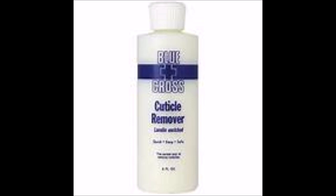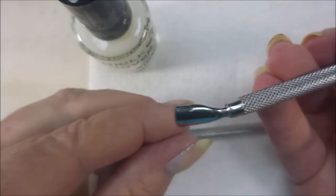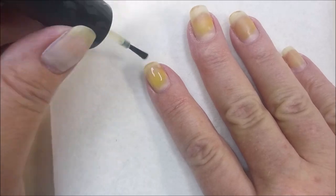I'll be using the Blue Cross Cuticle Remover. I've put it in a little jar with a brush. I've got my curette tool and my cuticle pusher, and that's all I'm going to be using really.